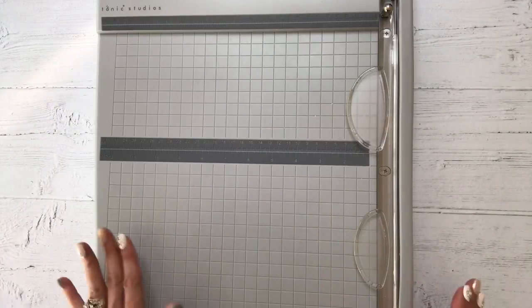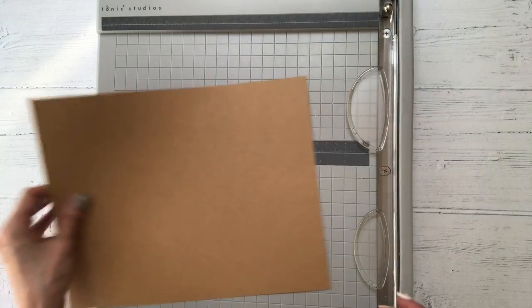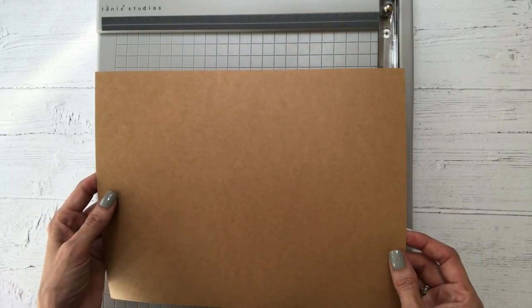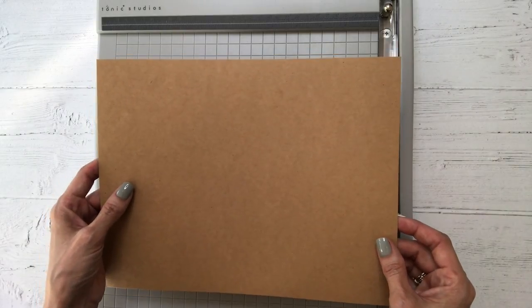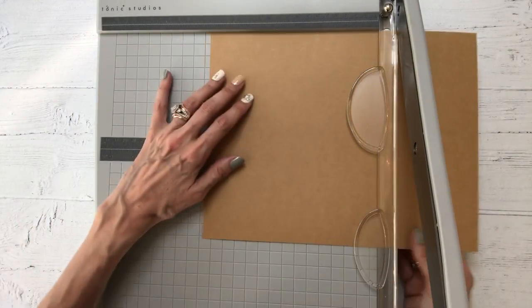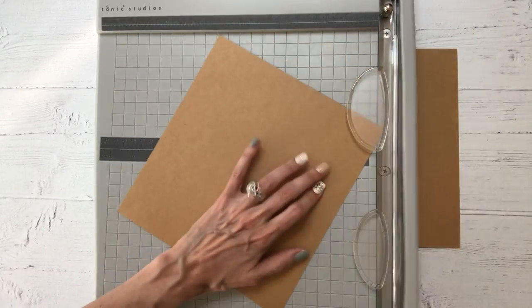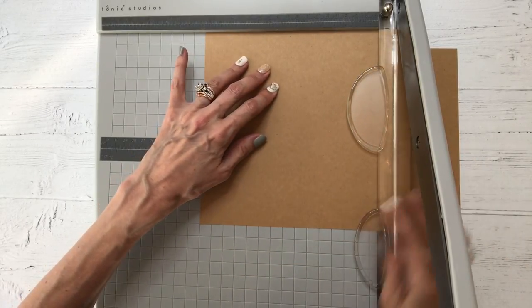So let's get started. The first thing we're going to do is take a sheet of eight and a half by eleven — this is just lightweight cardstock, 65 pound weight. You can use pattern paper or whatever you'd like. I would recommend that you steer clear of more heavyweight cardstock like 110 pound, as it's just going to make your scoring more difficult. We are going to cut this down to eight inches by eight inches.